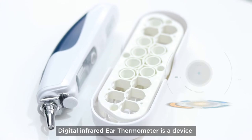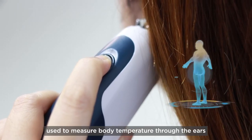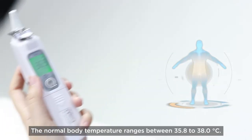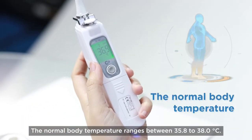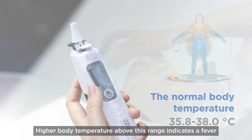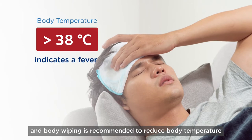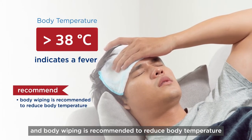The Digital Infrared Ear Thermometer is a device used to measure body temperature through the ears. The normal body temperature ranges between 35.8 to 38 degrees Celsius. Higher body temperature above this range indicates a fever, and body wiping is recommended to reduce body temperature.